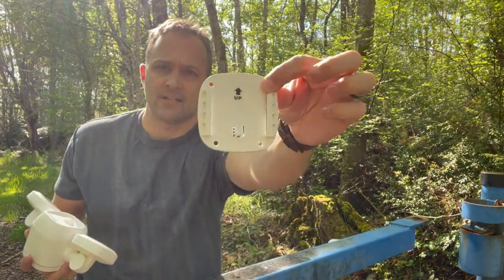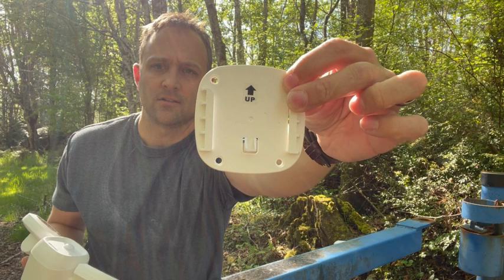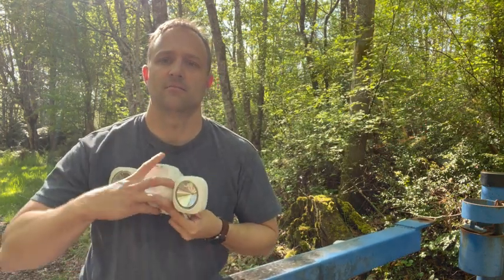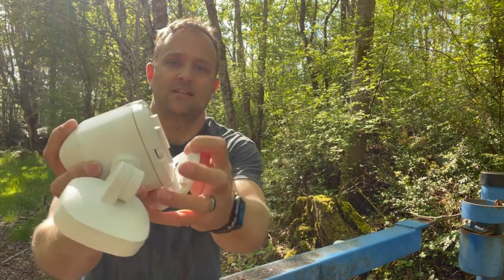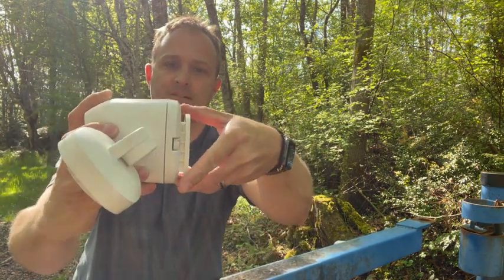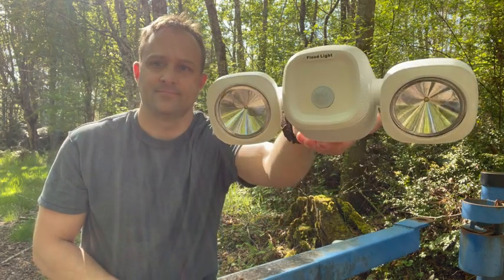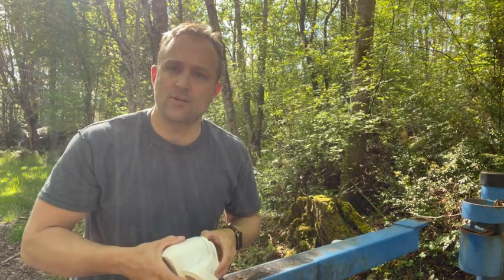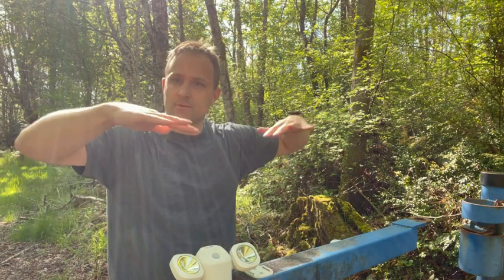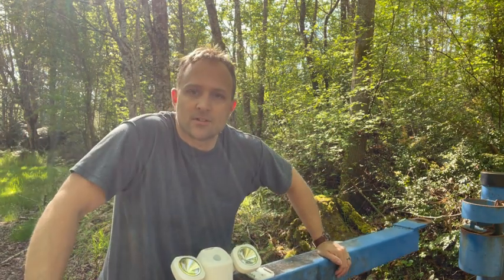It comes with a mounting bracket. Simply fasten your bracket to wherever you're trying to mount the light, and then this just slides right into place — like that. Easy, no wiring, piece of cake to install at a place like this where we need some light around this gate. Let's see what it looks like.